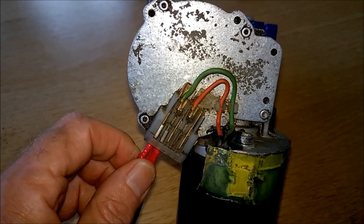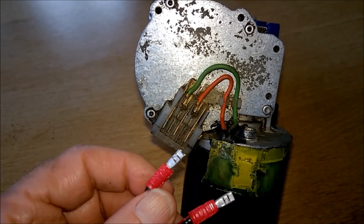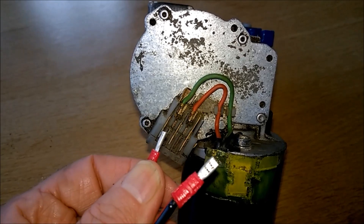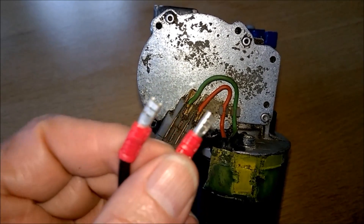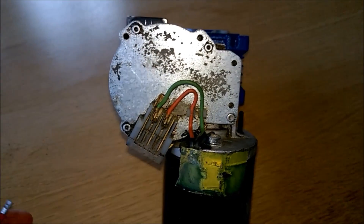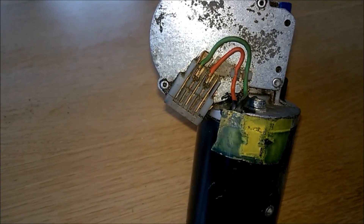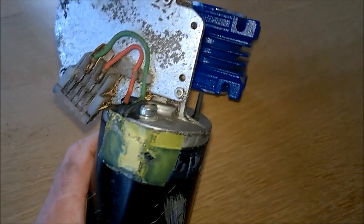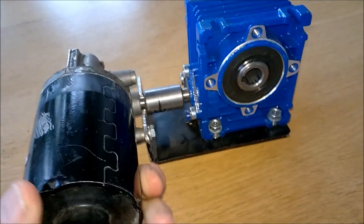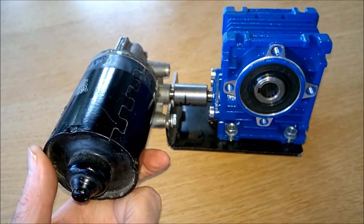If you twist these wires around — putting the plus into the ground and the minus the other way — then the motor will run in reverse. So you can make this run in reverse as well. It's a simple device.